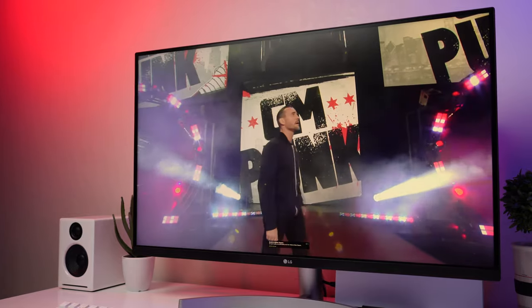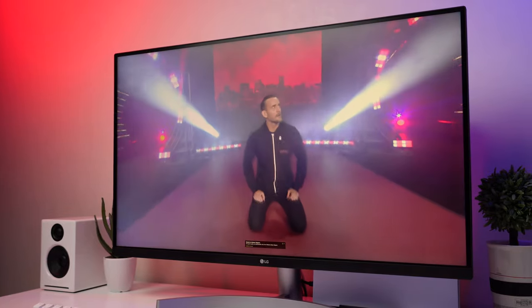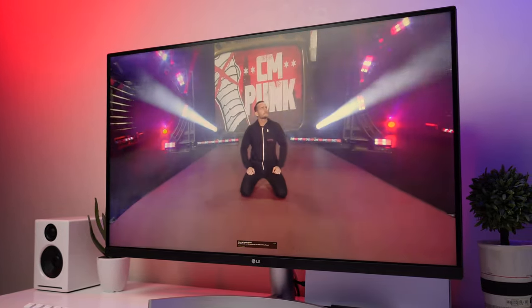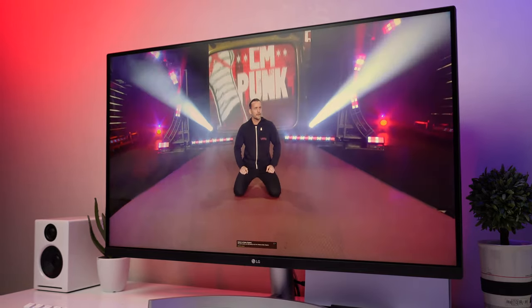So there you go guys, those are the five things I think you should know before buying this LG UltraFine 4K monitor, the 32UN500-W. I know I didn't cover all the bases — I go a bit more in depth in my article on the website, so I'll leave a link down below. If you want an alternative to this model from LG, I suggest checking out Modern Creatures for the one they featured. If you liked this video, give us a thumbs up, subscribe to the channel, and hit that notification bell.